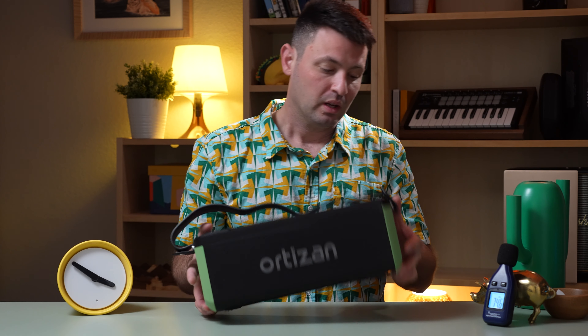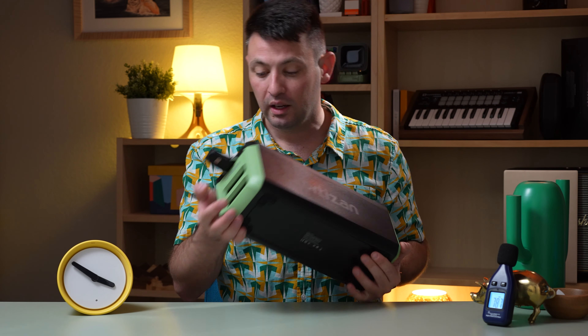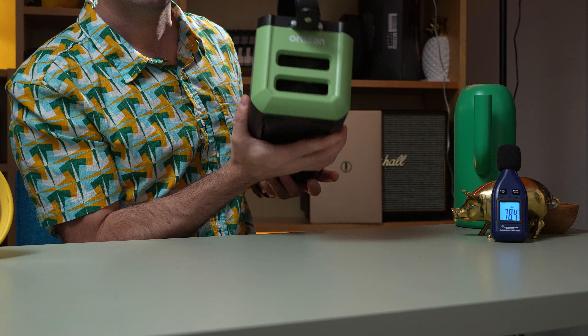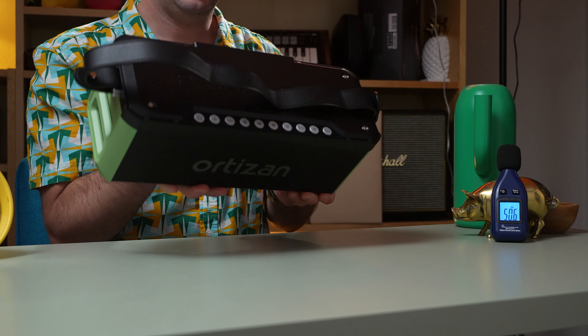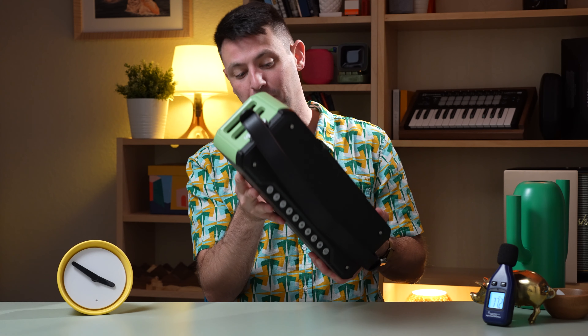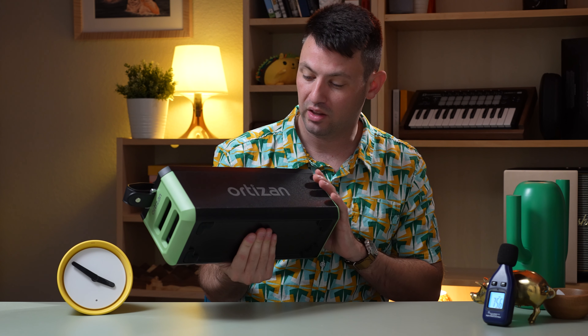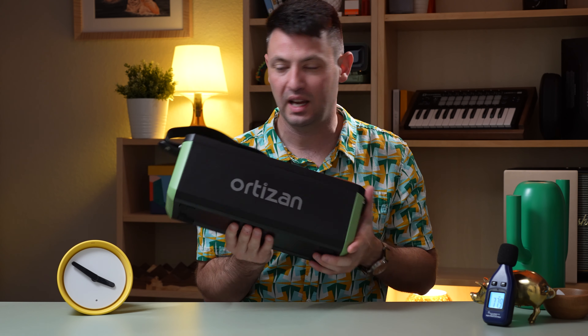I'd probably opt for those. The only thing I like about the Ortizan is I like the green, I like the colors — I think they're onto something kind of cool. I like the square shape. But I think they're gonna have to step it up a little bit. It just doesn't quite feel as premium as the other speakers. It feels like they're still kind of catching up.